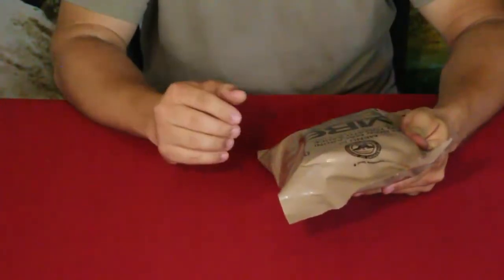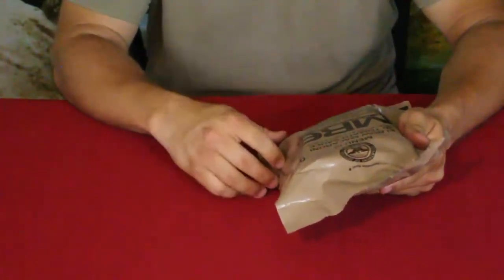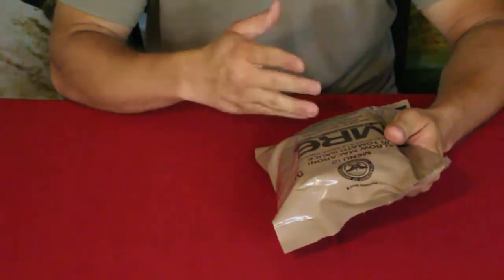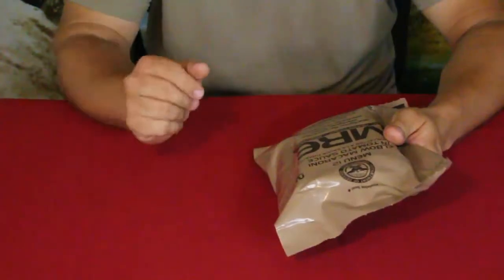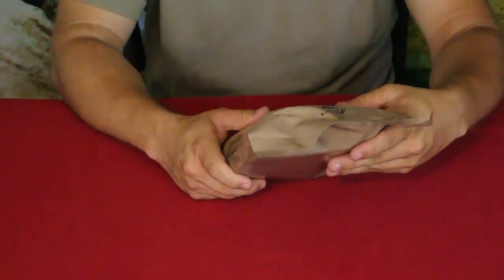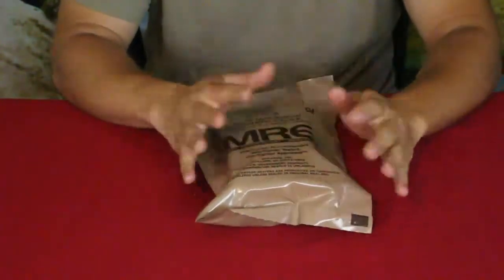I came across these and got a 12-pack box. When you check them out, there are basically two boxes — A and B, at least through who I got it from. There's a link down in the description below. A and B give you a menu of 24 items: menus 1 through 12 in box A, and 13 through 24 in box B. This one here is menu number 12 — elbow macaroni and tomato sauce. We're going to open this up, prep it, and try it all out.